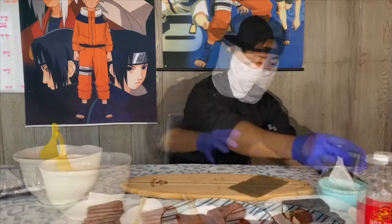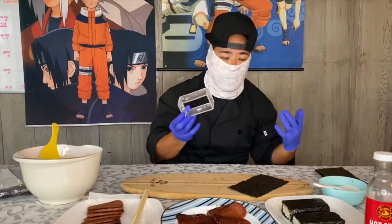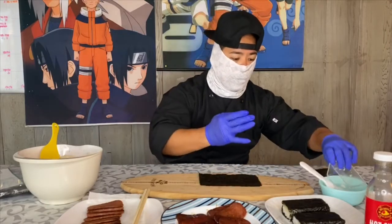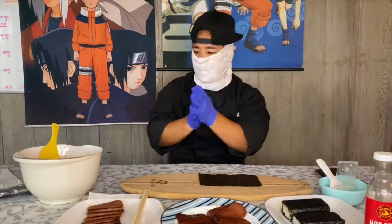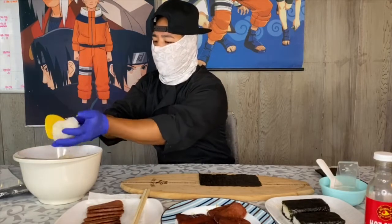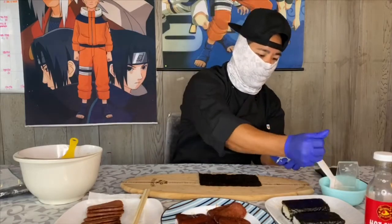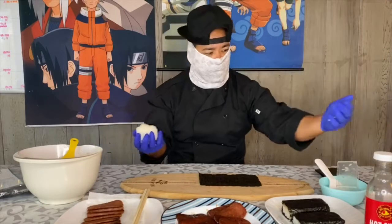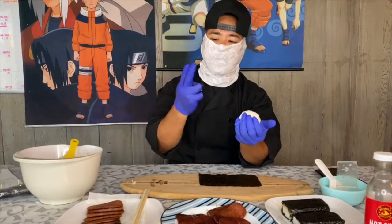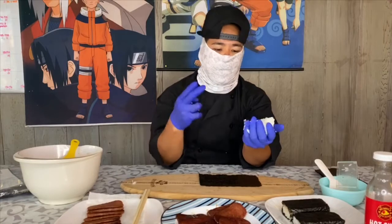Now I'm going to show you guys how to make a Spam musubi without the musubi maker. Some people have lost it, they don't have one, or like me, it broke. The way you make a Spam musubi without the musubi maker — it's not as pretty, but it still works. First thing you got to do is wet your hands, not a lot, just a little bit. Then you're going to put the rice inside your hand — about a cup and a half of rice. Then you just wet your hands a little bit so it doesn't stick, shake off the excess water, and make a rice ball.